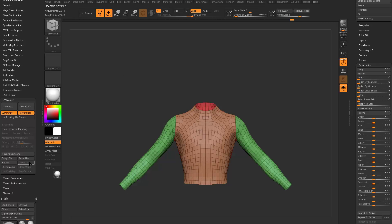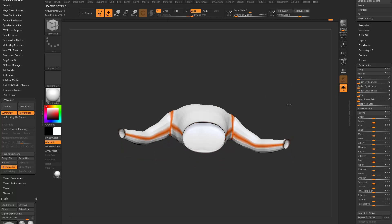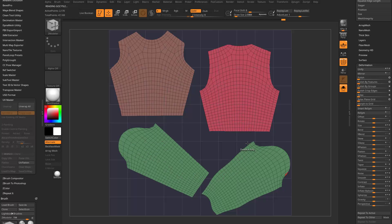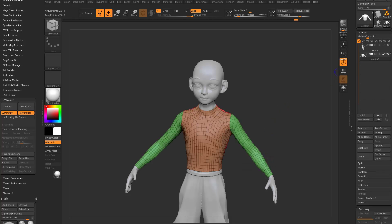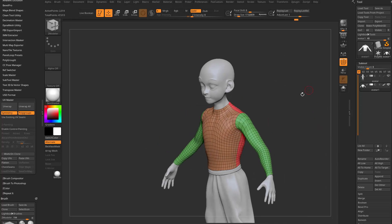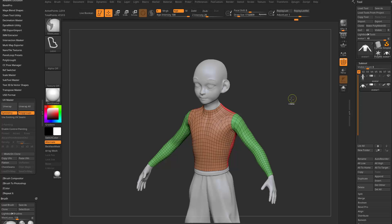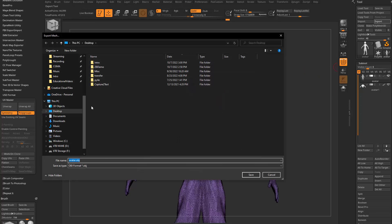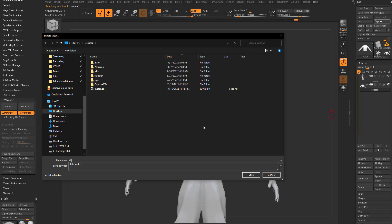I'm going to go back over to UV Master and say Unflatten. If we turn on Check Seams, you can see it put that arm seam line down at the bottom — so these are where our seams are going to go. If we go back to Flatten, these are our UVs. For exporting OBJs, I'll hit Ctrl+W to make the shirt all one polygroup. Same thing for the avatar — Ctrl+W, make it all one polygroup. Export the avatar as avatar OBJ, and then on the shirt, export it as shirt OBJ.